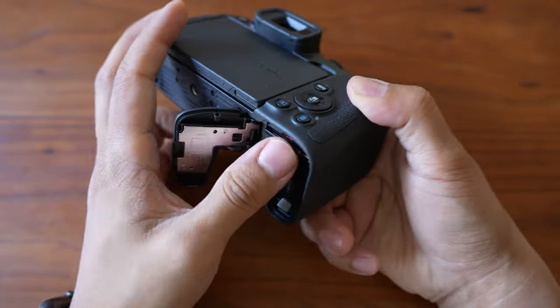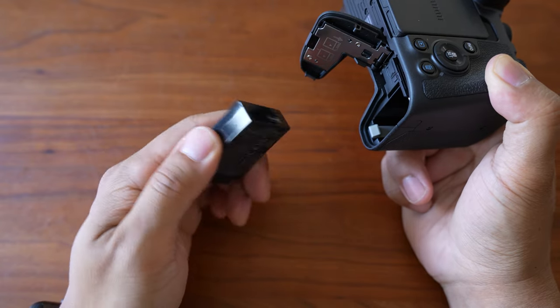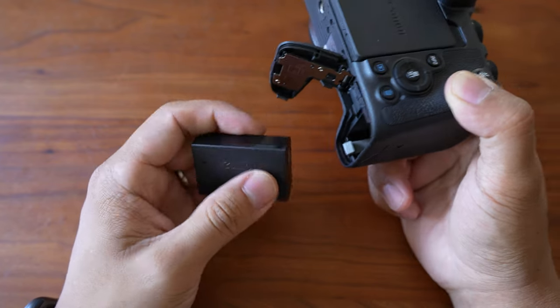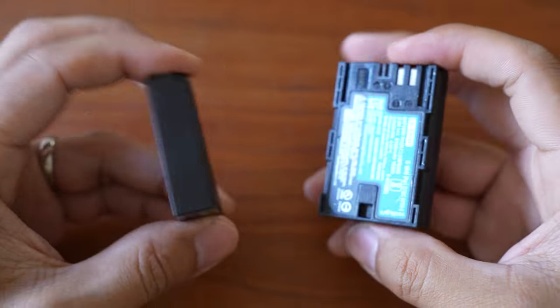Now, some of you might be thinking about the lack of a second card slot, a bigger battery, or IBIS. I do wish the R8 had all of those things, but that camera already exists — it's called the R6. For the price you're paying, I don't think they're necessarily deal breakers; they're more like minor inconveniences. The battery life for shooting stills wasn't actually that bad for casual travel shooting, and the batteries are so small that carrying a few extras isn't a big deal. The bigger inconvenience is for existing R5 or R6 users buying this as a backup, since you'll now need an extra charger for the different batteries.